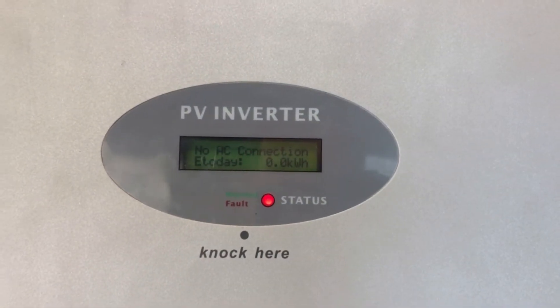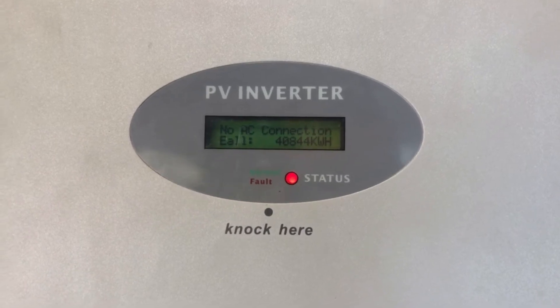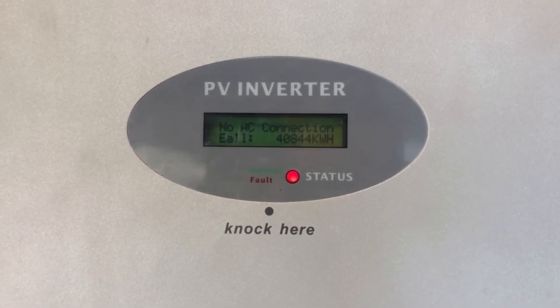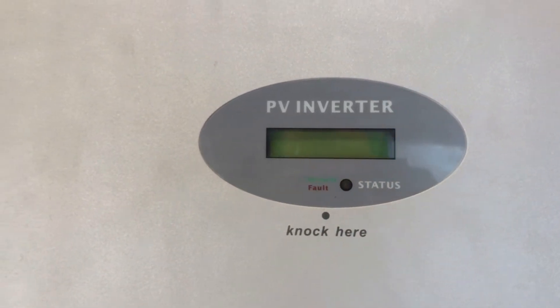You can see it says 'No AC Connection' — it hasn't detected any power from the grid, which is good because we've turned it off. And in a moment we should see it go completely blank. There we go. Now we're going to reboot the system.